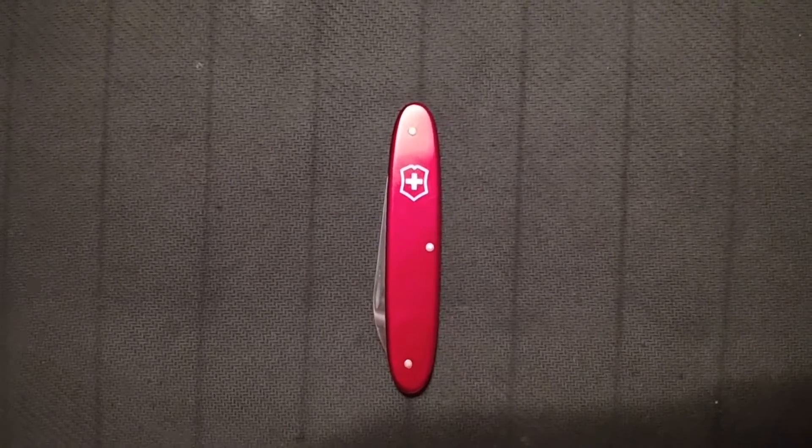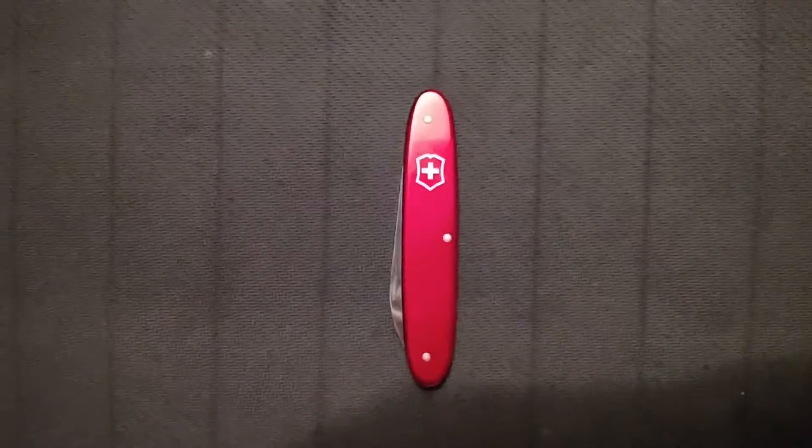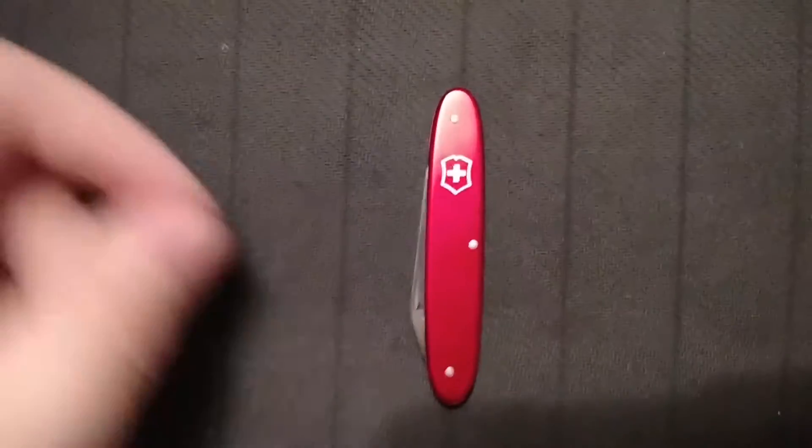What is up guys, for the survival review, it's back to another video. This is another Victorinox knife, and this is actually an older one.